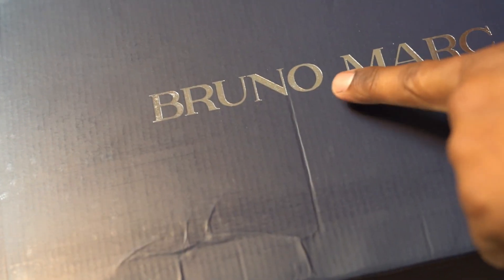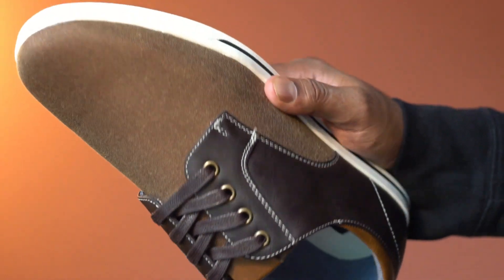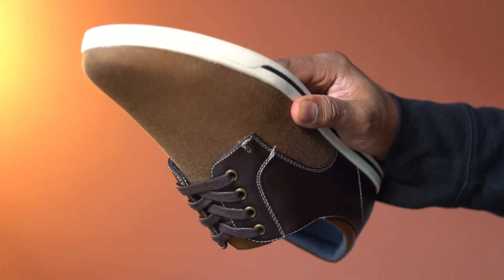This is a pack of Oxford shoes from Bruno Mark. This shoe is available in multiple color choices; this one is a dark brown.